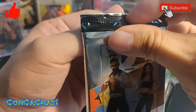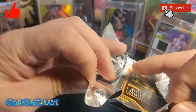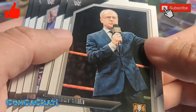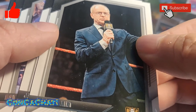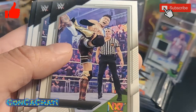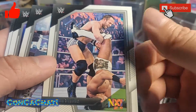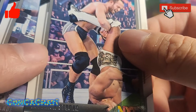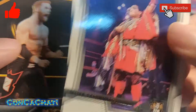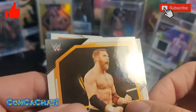I'm hoping to maybe get his autograph too — Seth Rollins would be a great autograph. We've got a UK guy, looks like Boa, Robert Strong rookie card, Sami Zayn, and Shayna Baszler.